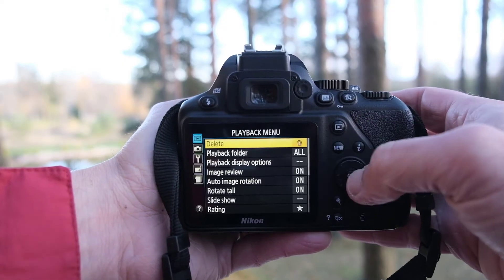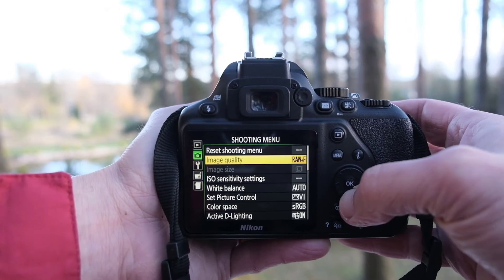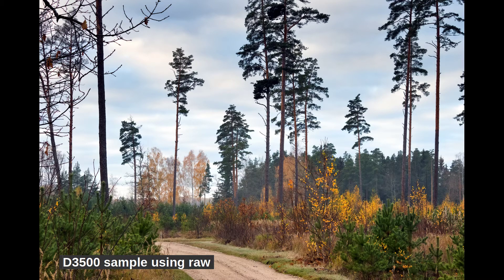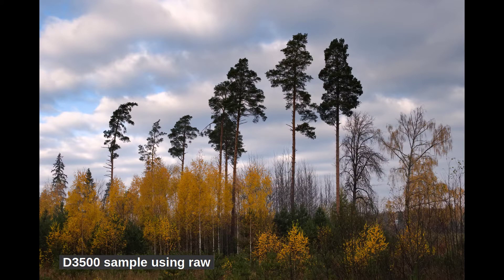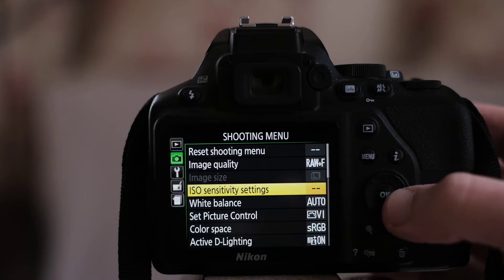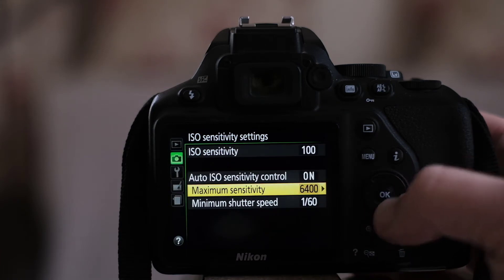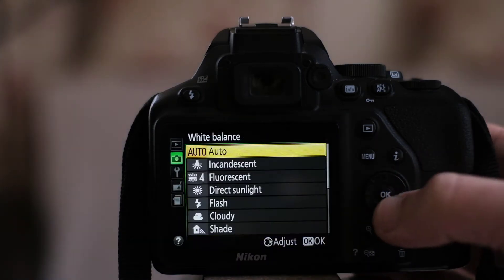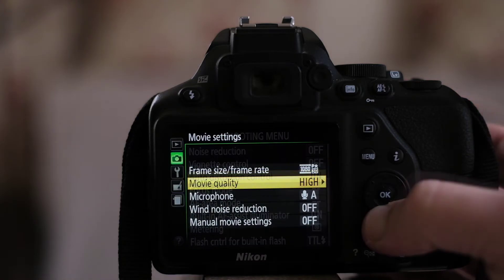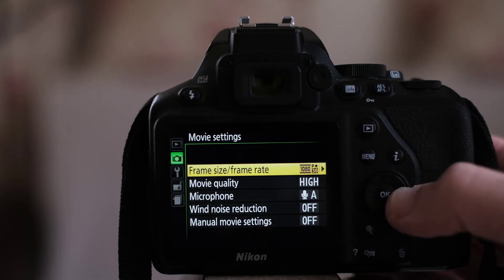I'm not going to talk about every menu item but I will bring out some highlights. The menu is nice and easy to understand — you're not going to refer to the manual very often. I like the active D-lighting option, which is similar to HDR. It works when shooting JPEG and improves shadow and highlight detail by flattening the curve of your photo — I'd recommend turning it on. You can choose ISO sensitivity control, set your preferred ISO and ISO limits. The minimal ISO is 100 and the maximum is 25600. There are many white balance presets, vignette control, and auto distortion control. The video menu is very minimal: frame rate, video quality (high versus normal), microphone sensitivity, and wind reduction.